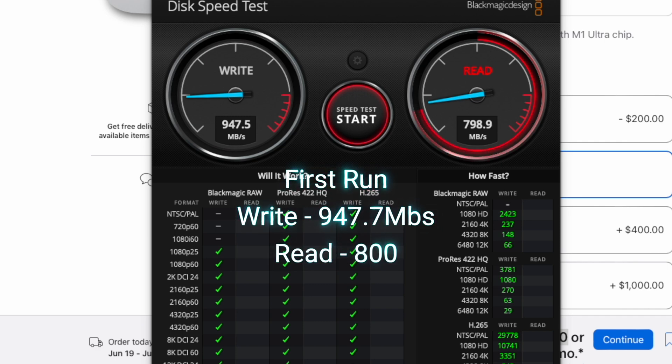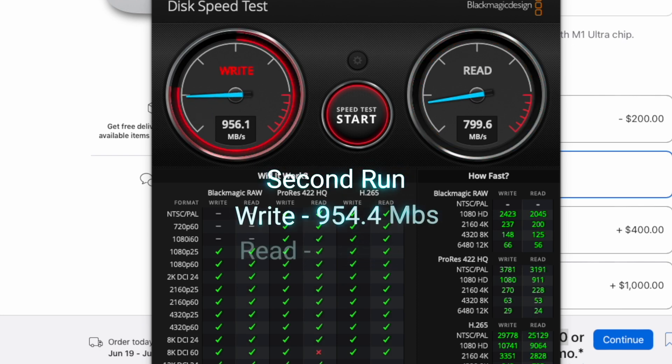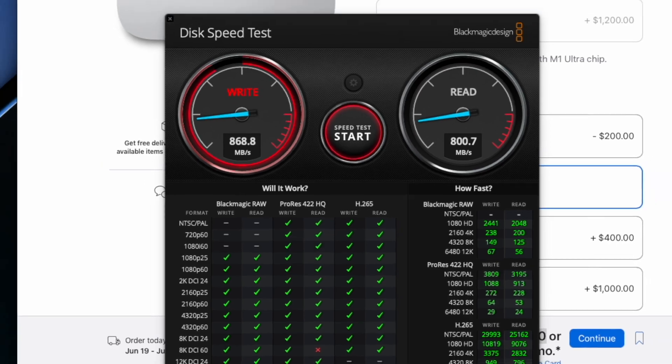We got that right there. Now let's go ahead and test out that read. So right away, we see that the drive is not necessarily hitting its advertised speeds, but that's okay. 930 megabytes is still pretty good. 790 to 800 megabytes — still pretty good. I think I can live with that.